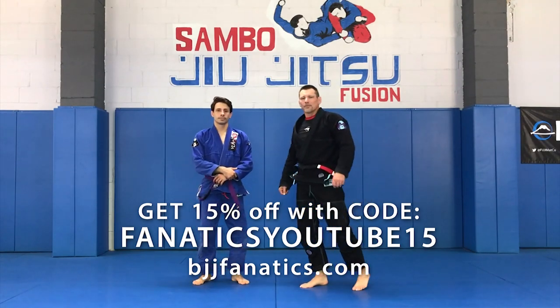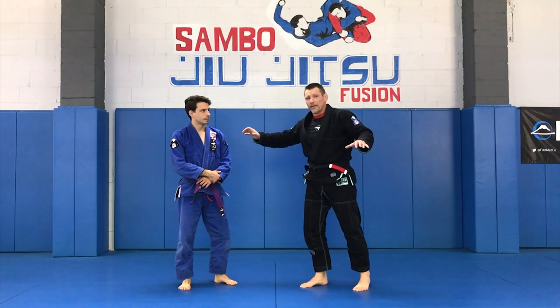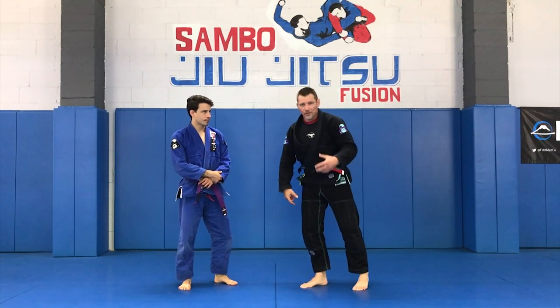This next setup is done from spider guard. When I'm capable of stretching somebody out so they're on tippy toes, it usually exposes their legs in a straight position.